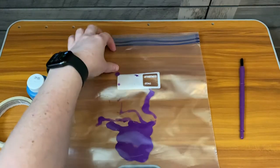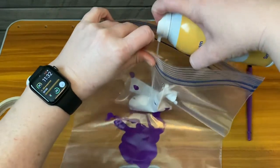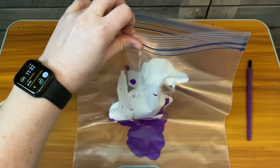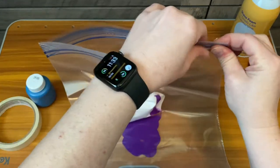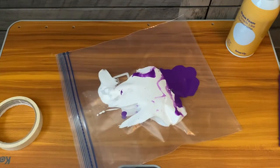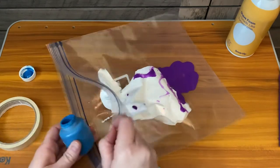You can put paint in at the bottom and then just get your shaving cream in there. Totally up to you as to how much you want to put in there. You don't want to put too much because it's better when you have less air in there. Then you can even add a different color on top.